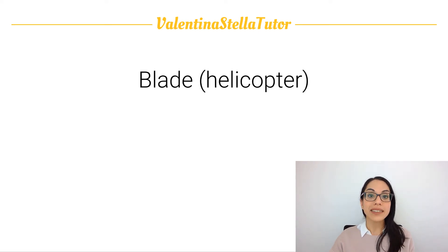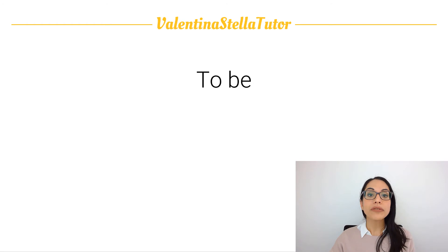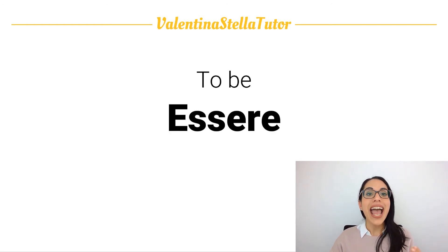The next word — repeat after me: erba. And the word for the verb 'to be,' which in Italian is essere. Repeat after me: essere. Essere. Essere.